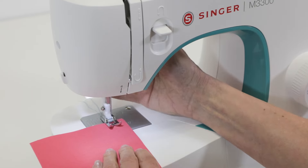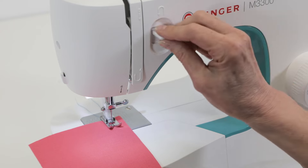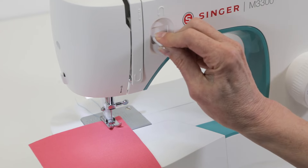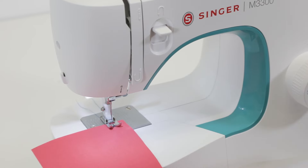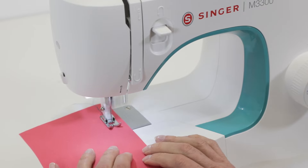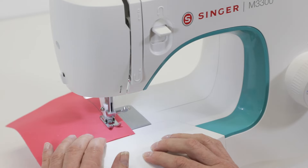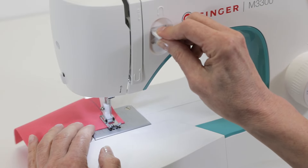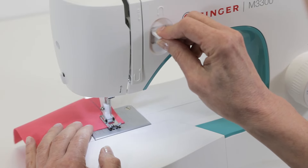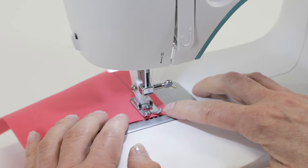Lower the presser foot lifter and sew two to three stitches forward. Then press and hold the reverse lever as you sew in reverse two or three stitches. Release the reverse lever and sew forward again. When you come to the end, press and hold the reverse lever again and sew in reverse two to three stitches, then release the reverse lever and sew forward to the end of the fabric.